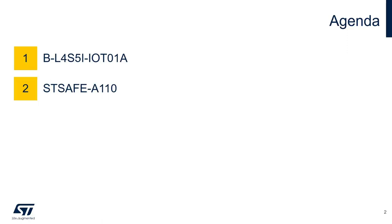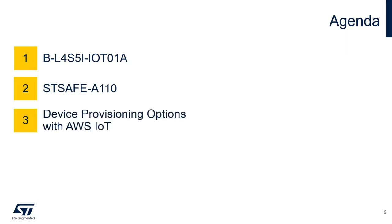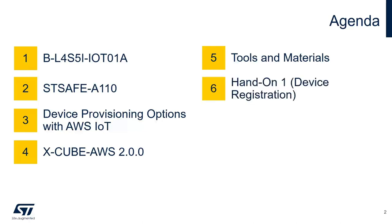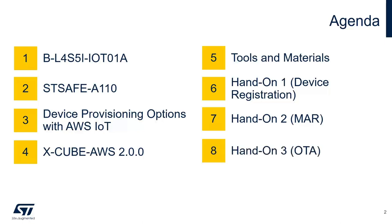Then I will present the STSAFE A110. Next, I'll go through the device provisioning options with AWS IoT. After that, I will go through the details of XCube AWS 2.0.0. Before the hands-on session, I will go through the required tools and materials and the scripts prepared specifically for this seminar. We have planned three live hands-on sessions: device registration and use of the AWS shadow demo to connect to AWS IoT Core, the multi-account registration option, and over-the-air update. We'll finish with the conclusion.